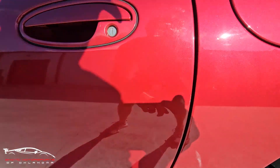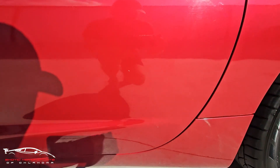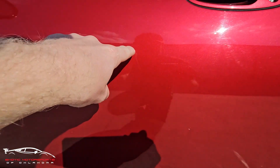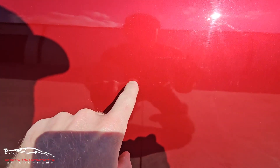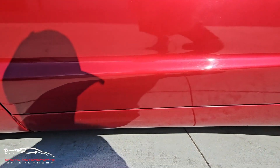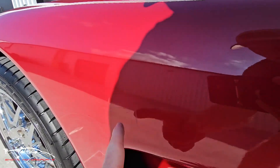You have some scuffs here on the door edge, a chip there, and some fingernail scratches there in the door cup. A couple chips there, a faint scratch, and that's a deeper scratch — it does catch my nail. Another faint scratch there, and a few more faint scratches here.